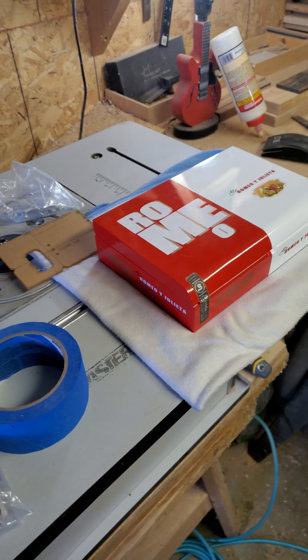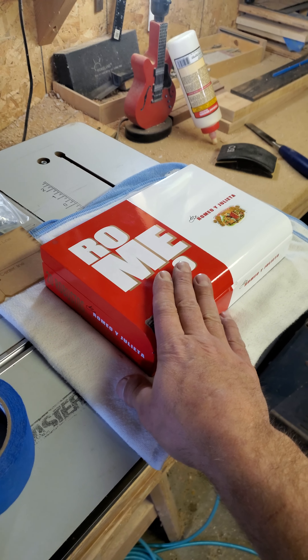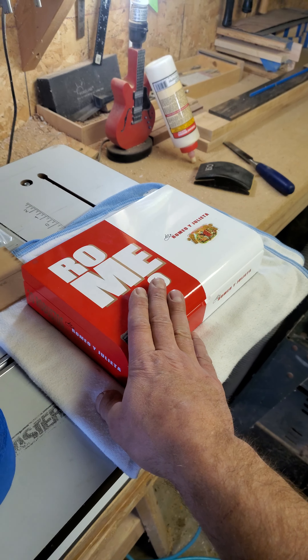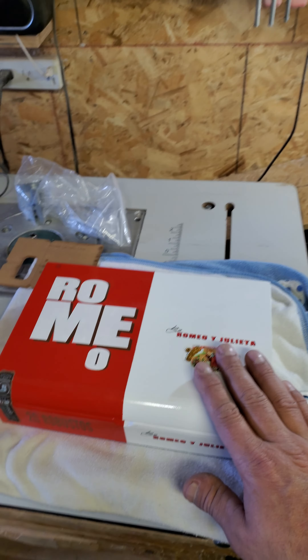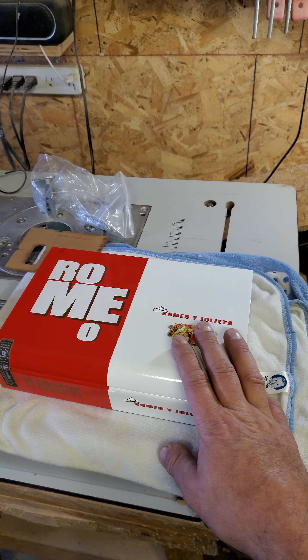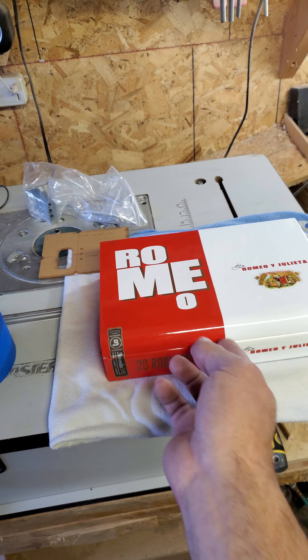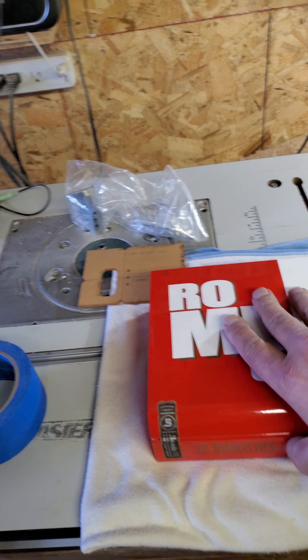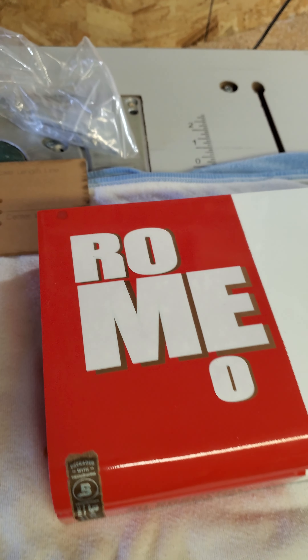I'd like to mention, by the way, I got this box from Alan Dillard. So thank you very much, Alan. I've had it since the Strings and Things exhibit in Norfolk, Nebraska, and I'm finally putting it to use.